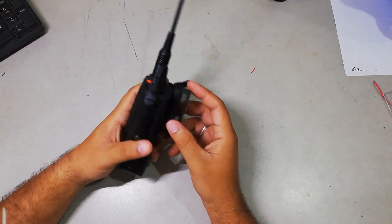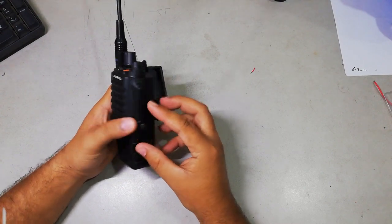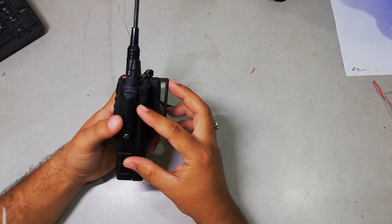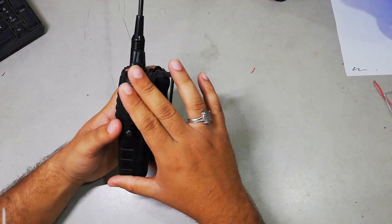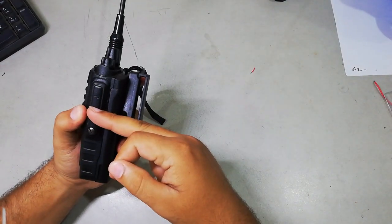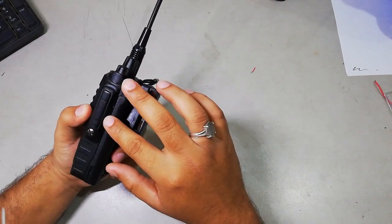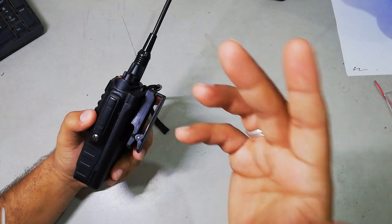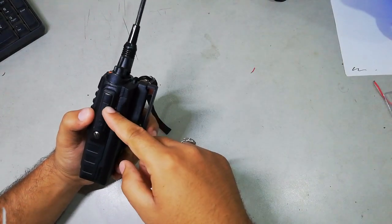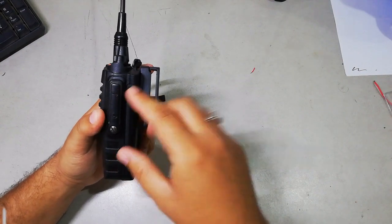Today I'm going to make a video of programming the BF9700 model without its specific programming cable. I will tell you about the pin points of this radio. You can find the ground point, the RX point and TX point, and I will tell you in the further video how to find the radio points and how to program the radio without tearing it up.